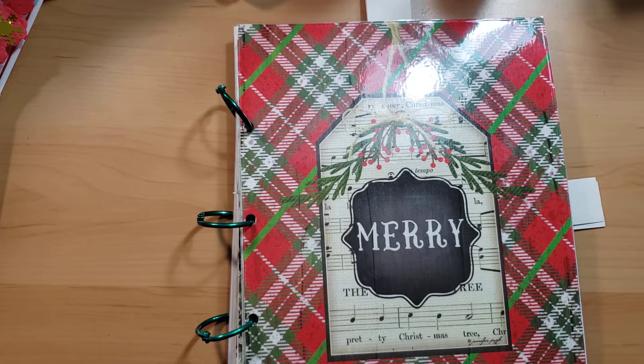Hi everyone, welcome back to Off Season Crafts. Off Season Crafts means that whatever the season is currently — like we're in March — so I could be working on St. Patrick's Day or even maybe Easter. I'm not, I'm working on something else.